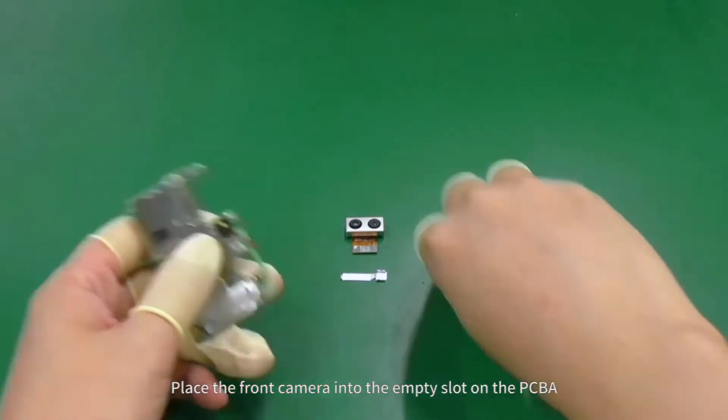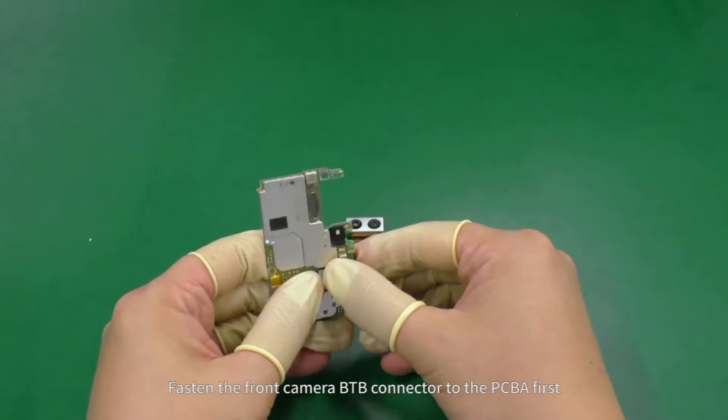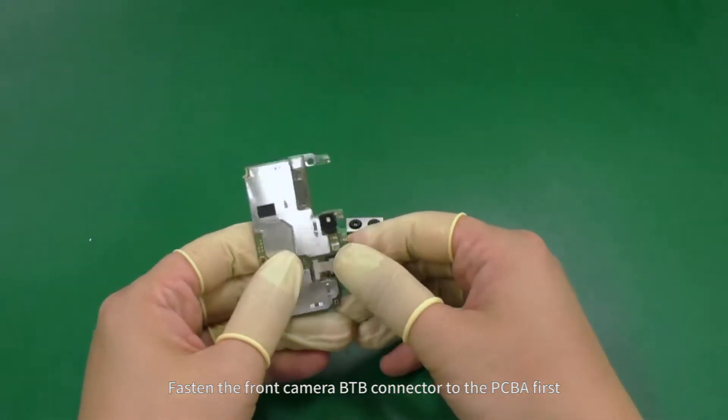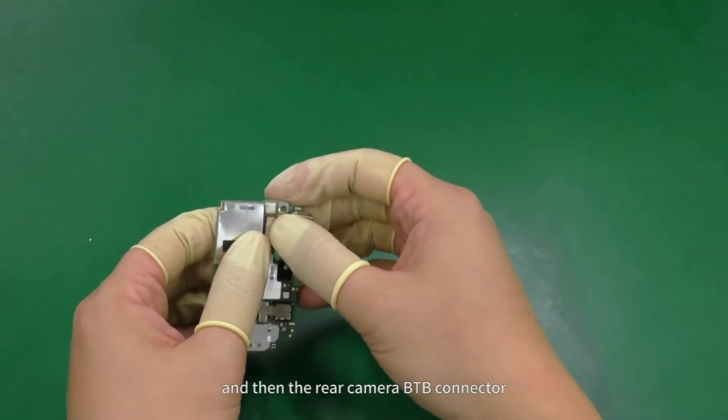Fasten the front camera into the empty slot on the PCB A. Fasten the front camera B2B connector to the PCB A first, and then the rear camera B2B connector.